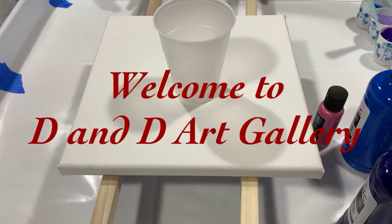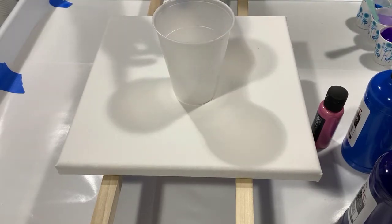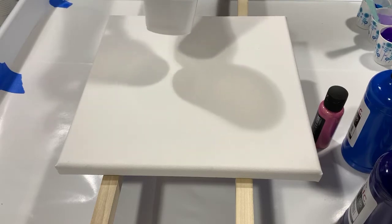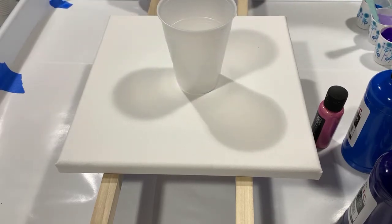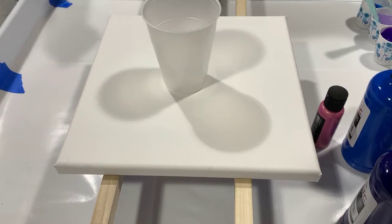Hi everybody, it's Deb from D&D Art Gallery. Today I have a 12 by 12 gallery-wrapped canvas and I'm going to do a bloom technique as a flip and drag. I watched Karen at Waterfall Acrylics do it and hers turned out beautiful, so I'm giving a shout out to Karen for showing us that technique. I will not have a base coat or a pillow coat — I'm going to layer the topper and the paints in different layers.